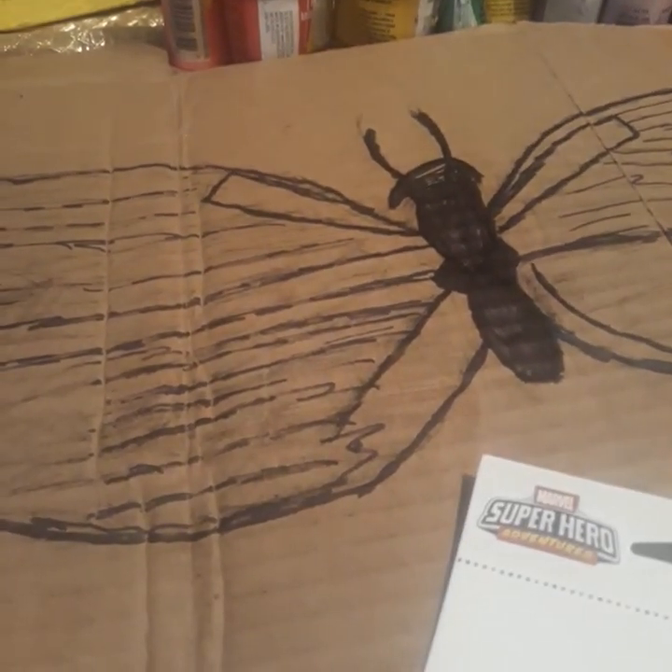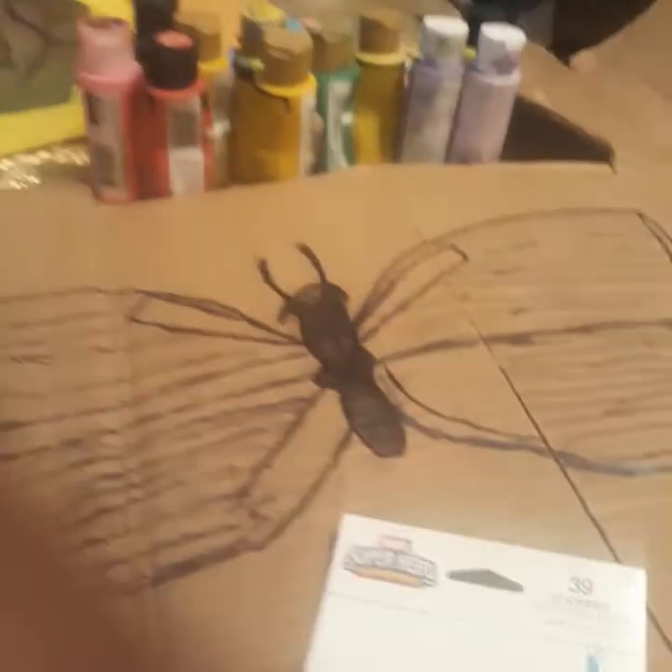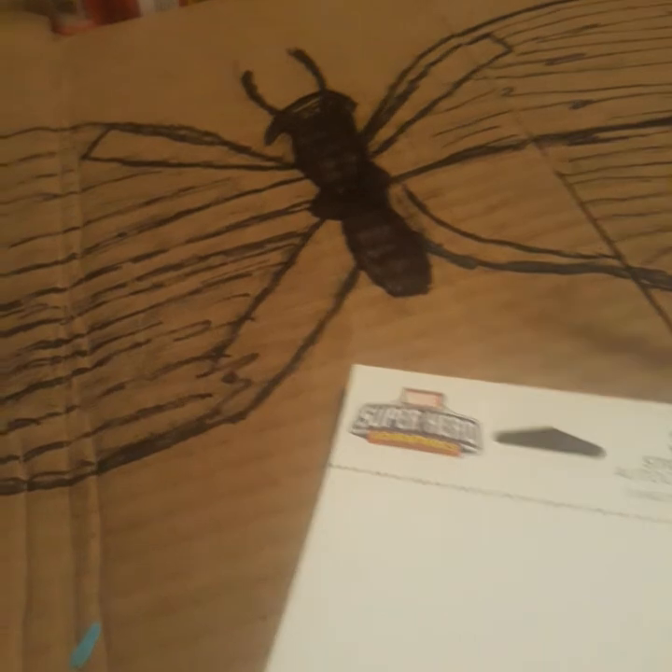I'm using a light brush — a smaller brush. I'm learning how to use different size brushes.